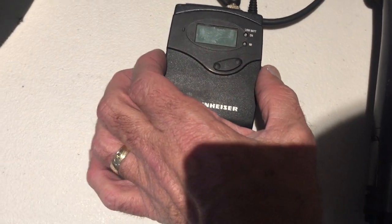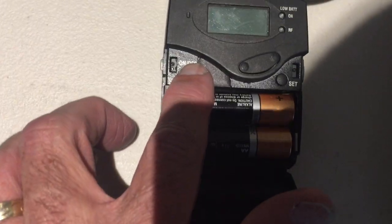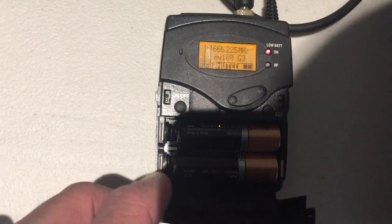Step one is to turn on the receiver. You'll need to squeeze these tabs on each side to open the flap, then press the on and off button. You have to hold that down for a sec till the screen comes on.